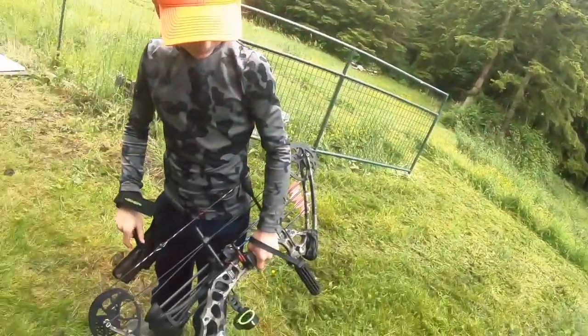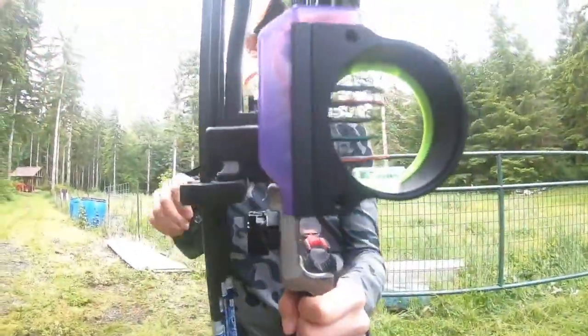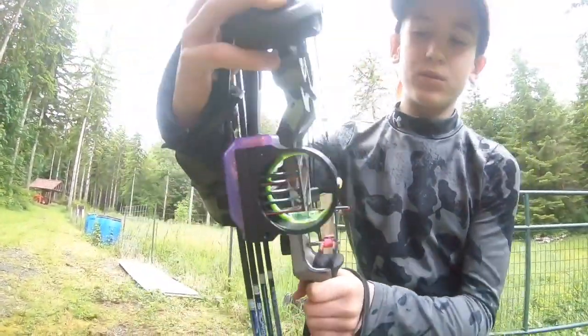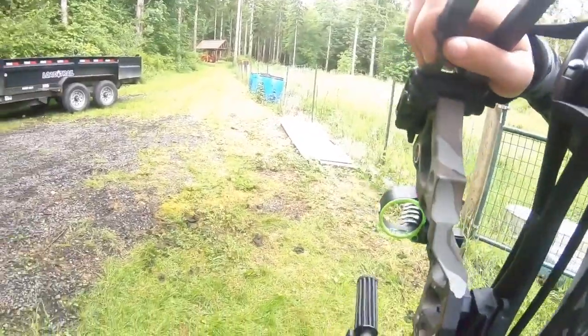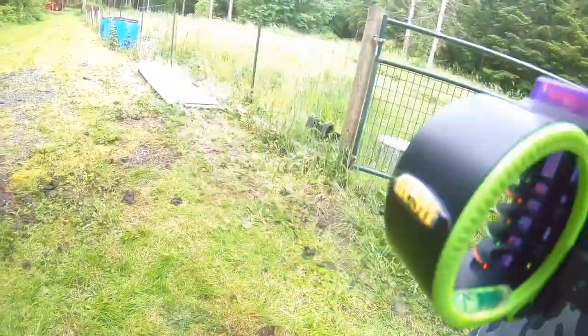So what sight do you have on there? I've got a Black Gold Rush five-pin sight. I love this sight because, if you take a look, it's got a level down there — which guys, it is really nice to have on a bow, having that level so you can perfectly aim your shots.